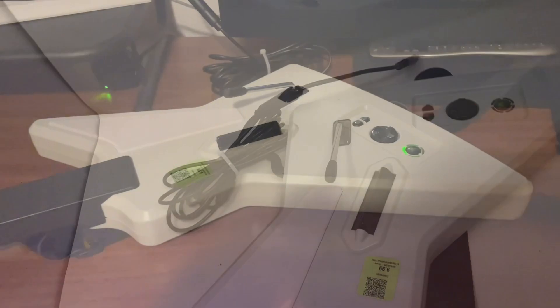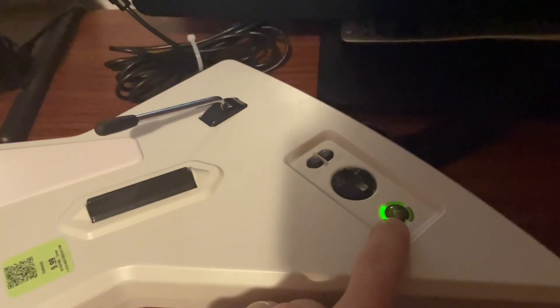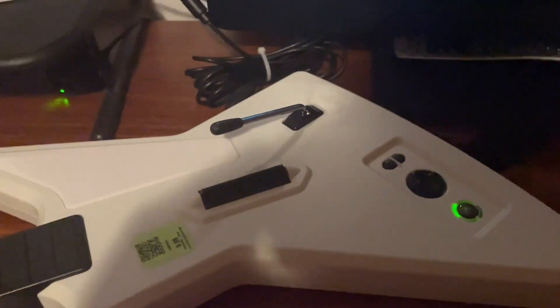So you need this breakaway cable — you might have to buy one on eBay if you don't have one. Plugged it in, lights up green, and that's what you want to see. It means it's getting power.